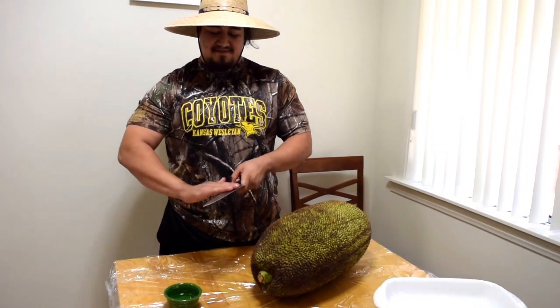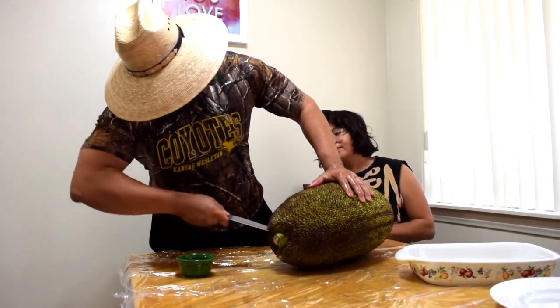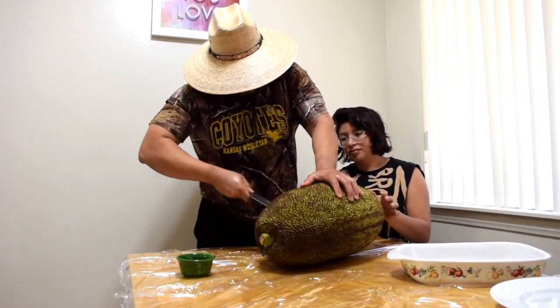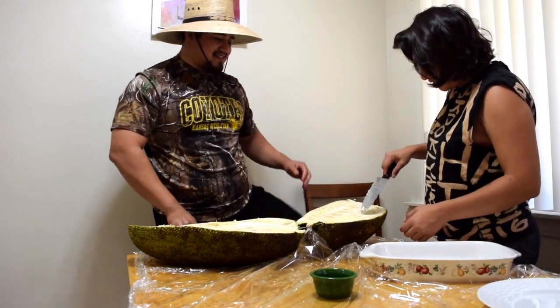Oil up your knife too. You don't want to cut it from the top — you want to cut it from the stem, all the way around. It doesn't even look orange. It wasn't ready.